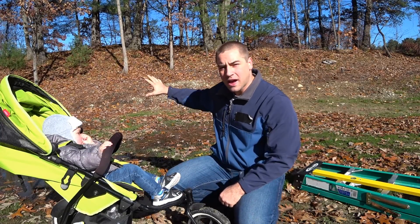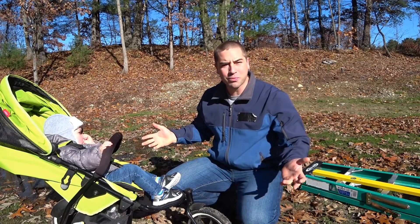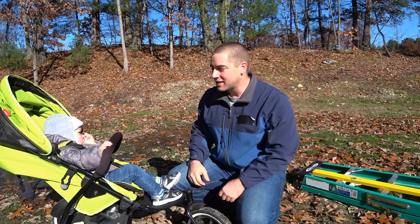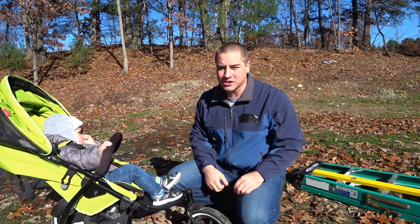I'm in the backyard and behind me is where I'm going to build a solar ground mount. This is a project I've been putting off most of the year and I really just have to get to it. So today what we're going to do is determine its exact location.